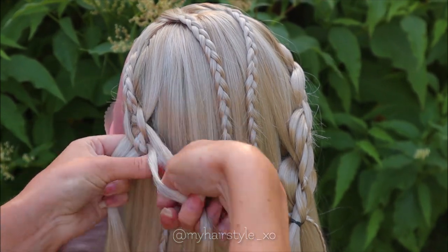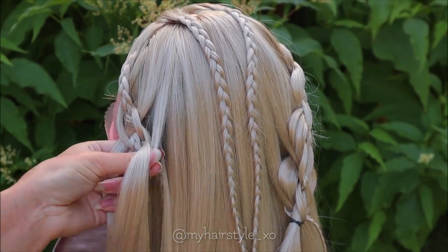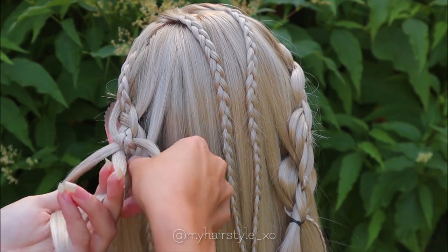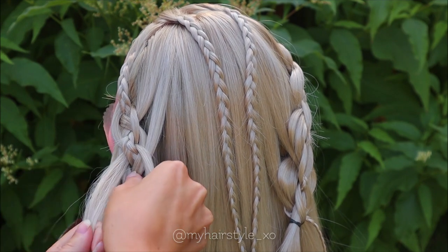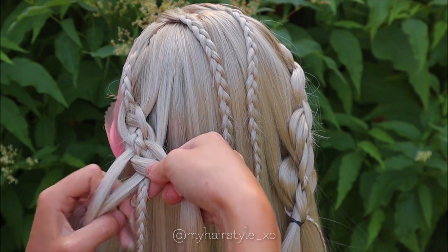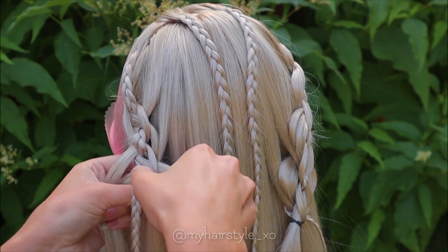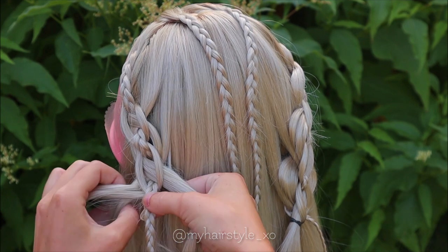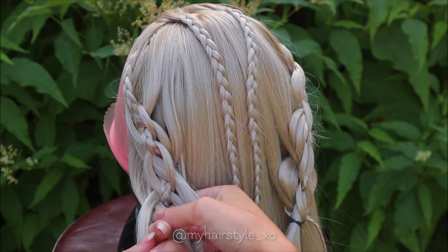Take the bigger strand, bring it under the smaller one and over the braid. Add some hair. Do the same on the other side — bring the strand under the smaller one and over the braid. Add hair from this side too. Make sure that the mini braid stays on the middle strand. Cross the smaller strands again under the braid. Then bring the bigger strand under the smaller one and over the braid. Add hair.